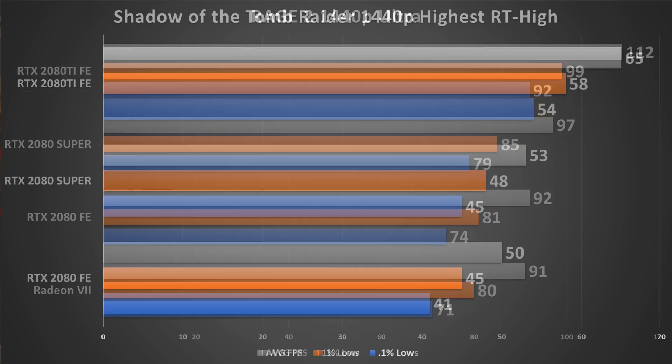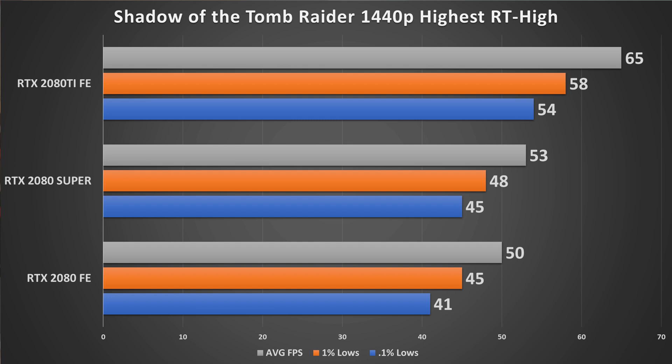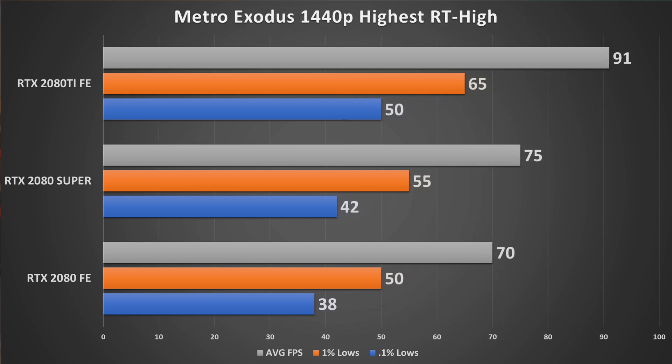Moving into DXR results — starting with Shadow of the Tomb Raider at 1440p with ray tracing set to high, without DLSS. If you're buying one of these cards you're probably at 1440p, and DLSS is available but not the focus here. You can add DLSS on top to get well over 60 FPS, or drop the resolution for a performance boost. SOTR goes from 50 to 53 FPS average, with 0.1% lows going from 41 to 45 — a noticeable in-game difference. Metro Exodus sees a healthy gain, going from 70 to 75 FPS average, with 1% and 0.1% lows all going up about 5 FPS.